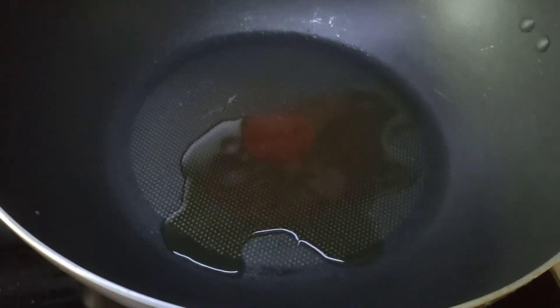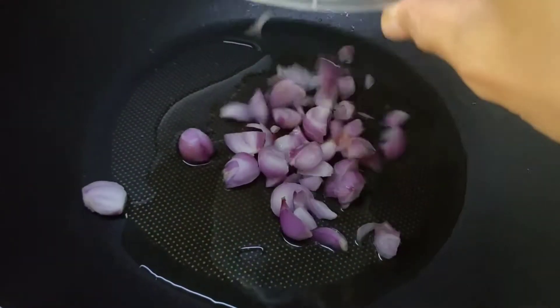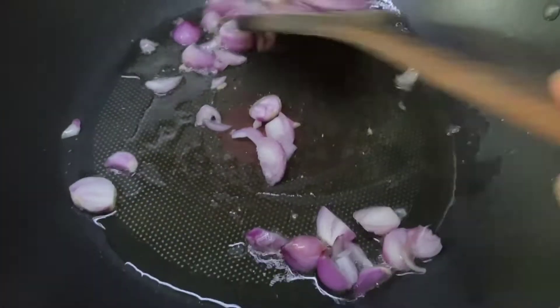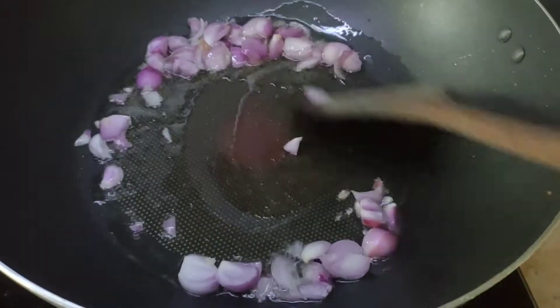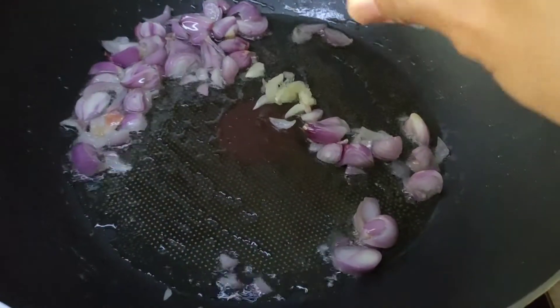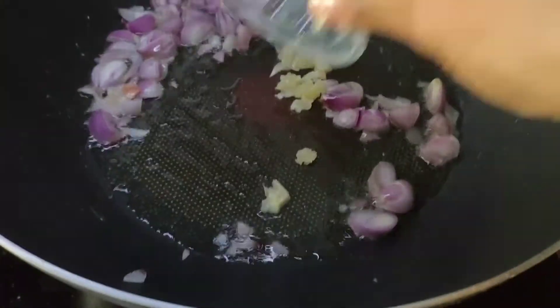Keep oil in the pan. Fry the oil. Fry the garlic.